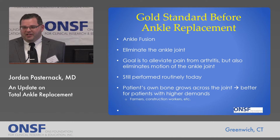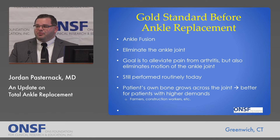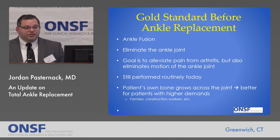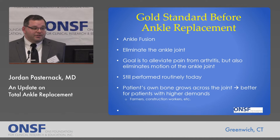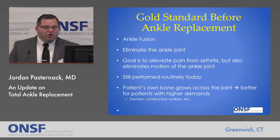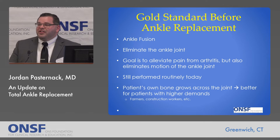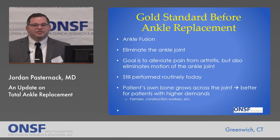Before ankle replacements became good and popular, the gold standard was an ankle fusion. Essentially, an ankle fusion is where you eliminate the ankle joint. The goal of this surgery is to alleviate the pain from arthritis, but in so doing you are also eliminating any motion of the ankle joint afterwards. This is not some historic procedure — these are still performed routinely today, and there is definitely a role for this surgery. You have the patient's own bone growing across the joint. In contrast to ankle replacement, these procedures are better for patients who have higher demands of their ankle — patients who are putting a lot of force along the ankle, such as farmers, construction workers, and similar occupations.